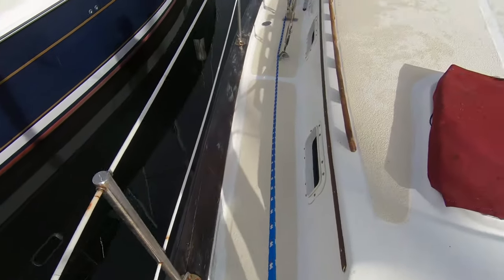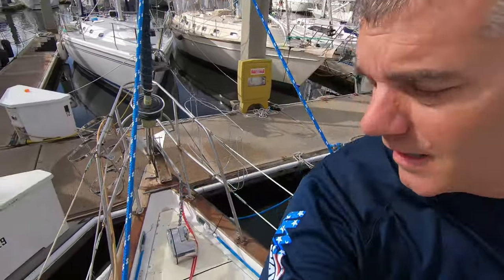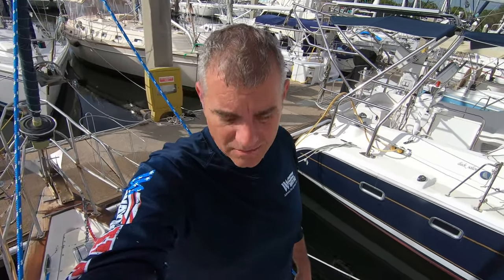I can handle the cosmetics, no problem, rather than dealing with a bad engine or heat transfer or something like that. I'm very happy with how this is turning out. After everything dries, we're going to put tape on and start rolling and tipping — get our new gel coat on. It's going to look fantastic up here, and I can clean up the mess from where I put in the new windlass so it'll look like it's supposed to be there.